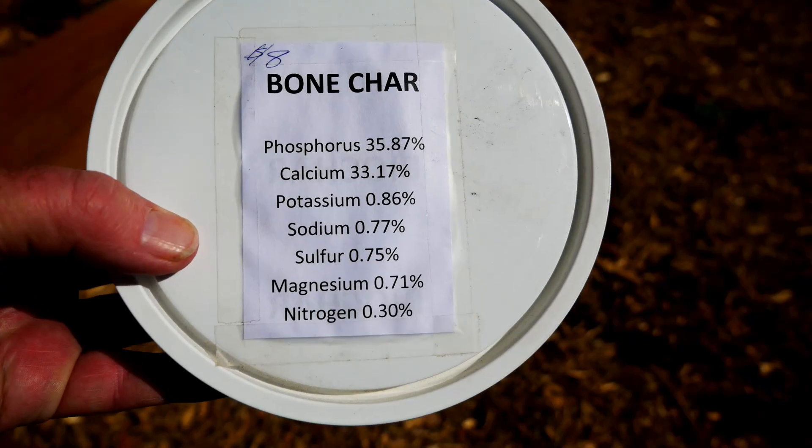Not all biochar is equal. Any biomass can be turned into biochar using pyrolysis, but that initial biomass ingredient can be different, giving different attributes to the finished biochar. My friend Mike is my local source for biochar, and he's innovating the use of bones to make bone char — bones that would have been discarded from the cattle industry but are being reused as an important soil amendment for gardeners.